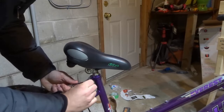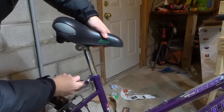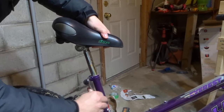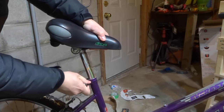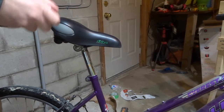Now if I want to tighten it, I just turn that lever. Let's get the seat back up to roughly where it was. And now I can simply tighten it. As you can see, it allows me to tighten something or loosen something without actually having to remove it.